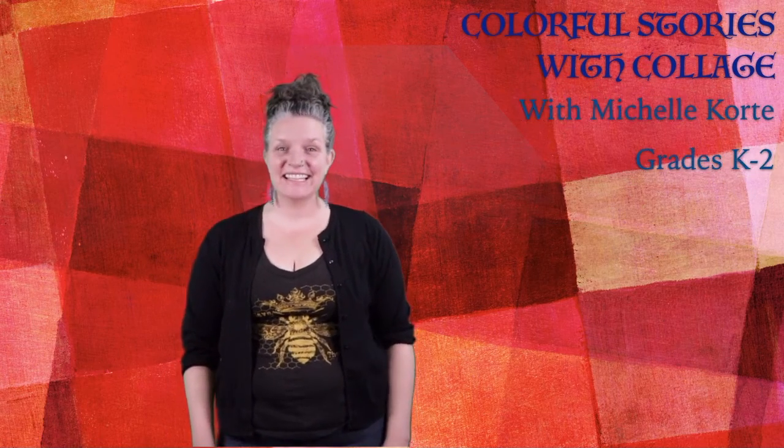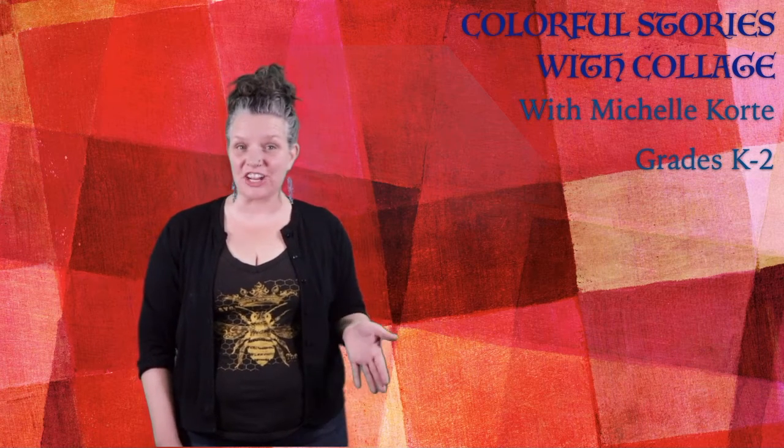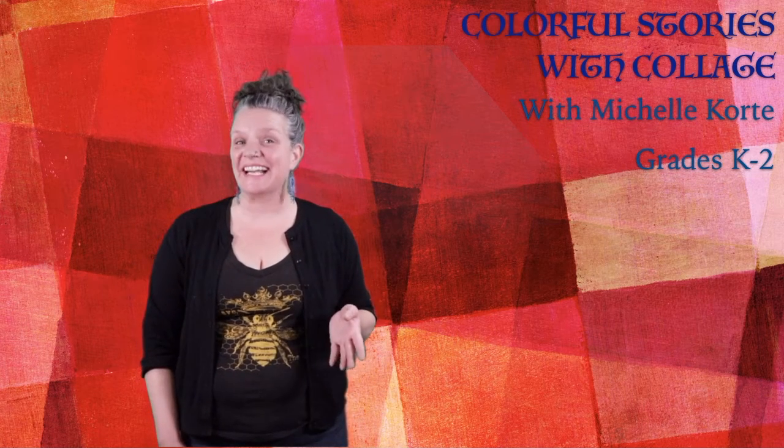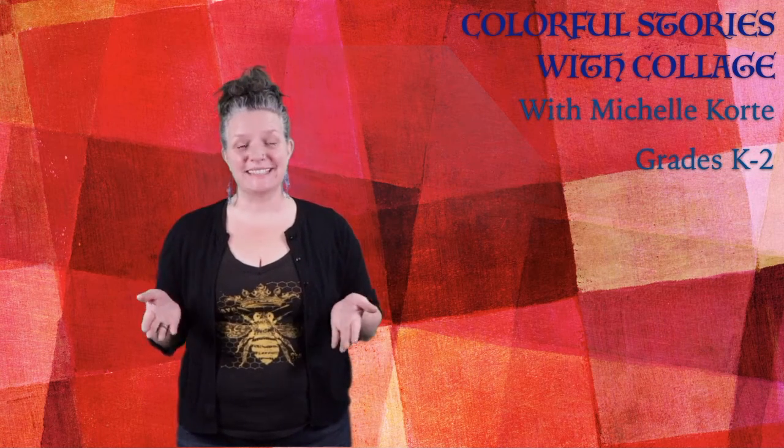Good to see you today. Thanks for showing up to make some art. First, a shout out to Any Given Child, to Catharsis Media, to APS, and to you and your families for making this possible.